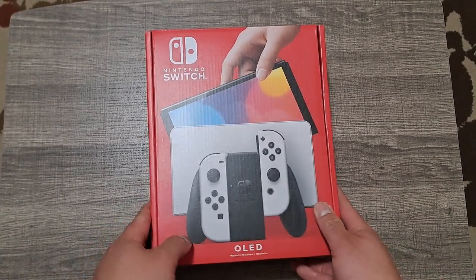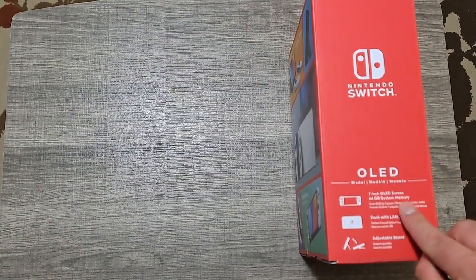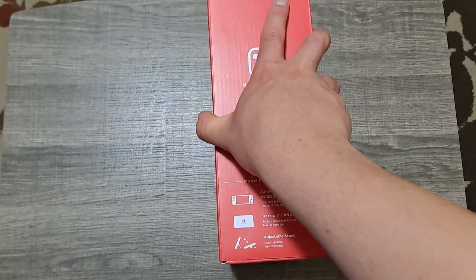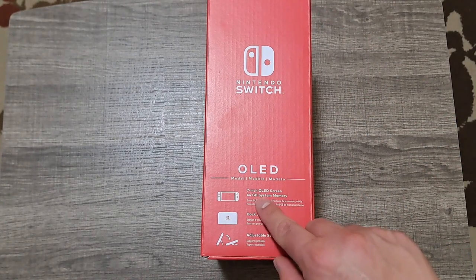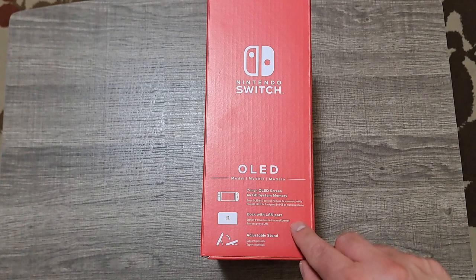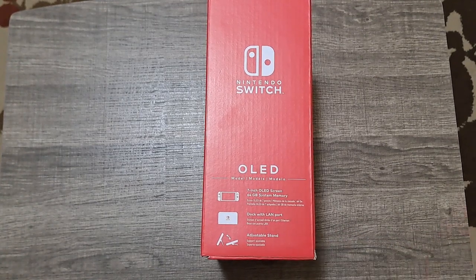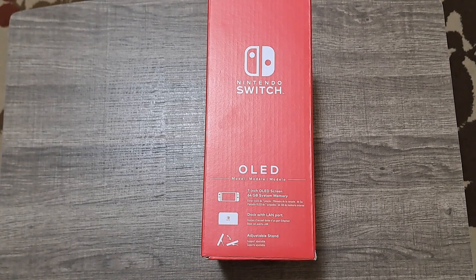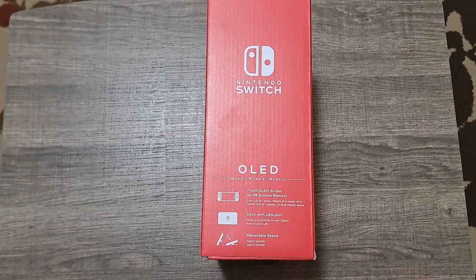Might as well look at the box on the side. It's going to say Switch OLED: 7-inch OLED screen, 64 GB system memory, dock with LAN port — yeah, it has a built-in Ethernet port as opposed to the regular dock where you had to buy a separate USB dongle to connect to Ethernet. An adjustable stand, which I mentioned, has a much improved kickstand.